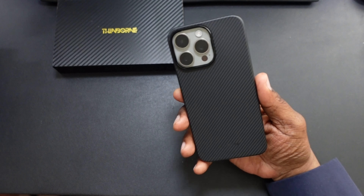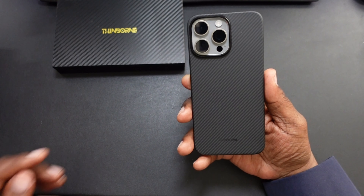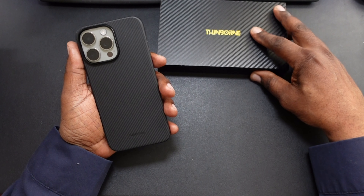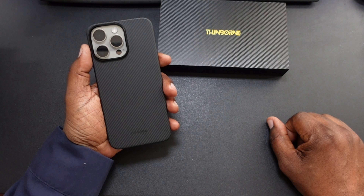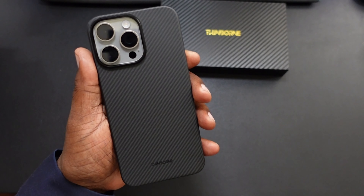This is the Thinborn Minimalist Aramid Fiber Case for your iPhone 15 Pro Max. The link will be in the description — if you apply my code Will10, you're getting an extra 10% off. Catch you guys in the next video. Will H, I'm out. Man, that is a nice case.